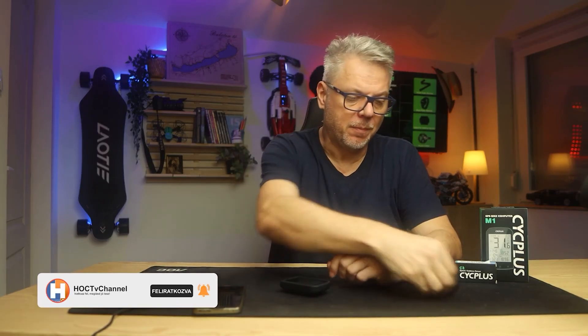As revealed by the title, in today's episode I will be talking about two things: the Sigplus M1 cycling computer and the accompanying Sigplus C3 sensor. Let's dive right in because we have a lot to discuss, starting with the unboxing.